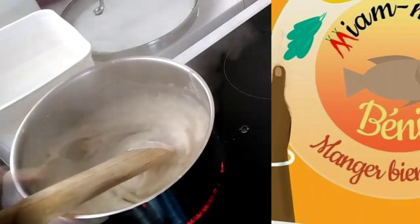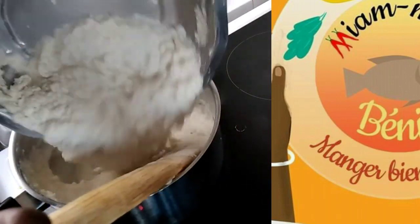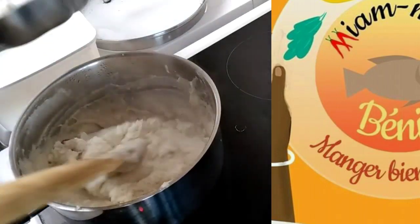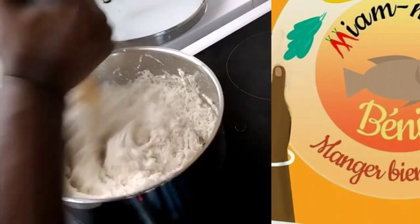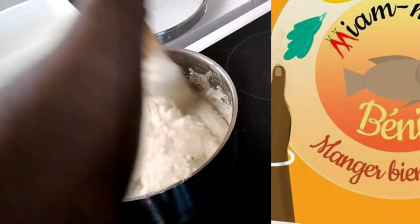Surtout, le secret réside dans le fait de rajouter de l'eau, parce que la casserole risque de brunir si vous comptez seulement sur le feu pour cuire la pâte. Comme c'est assez épais, il faut rajouter de l'eau progressivement jusqu'à bien cuire la pâte.